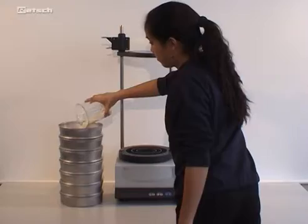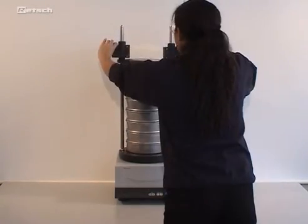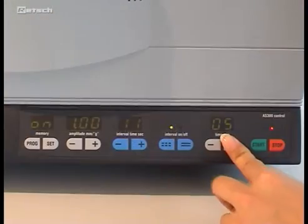All that has to be done is to pour in the sample, put the sieve stack into the shaker, close the clamping device, enter the required parameters, and start the sieving process.